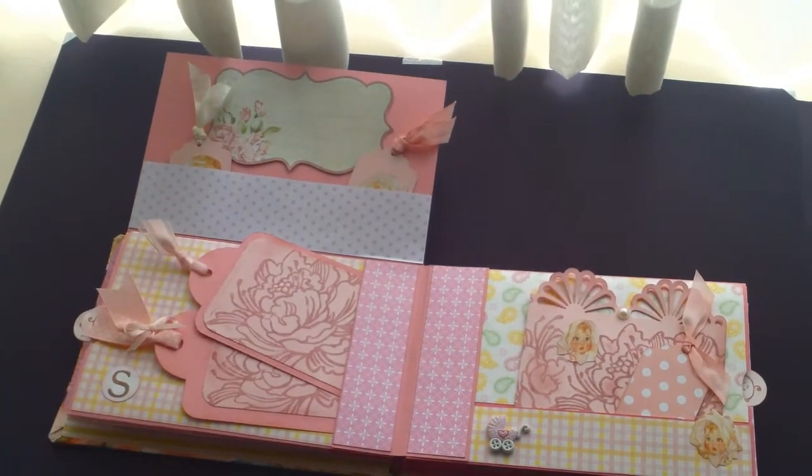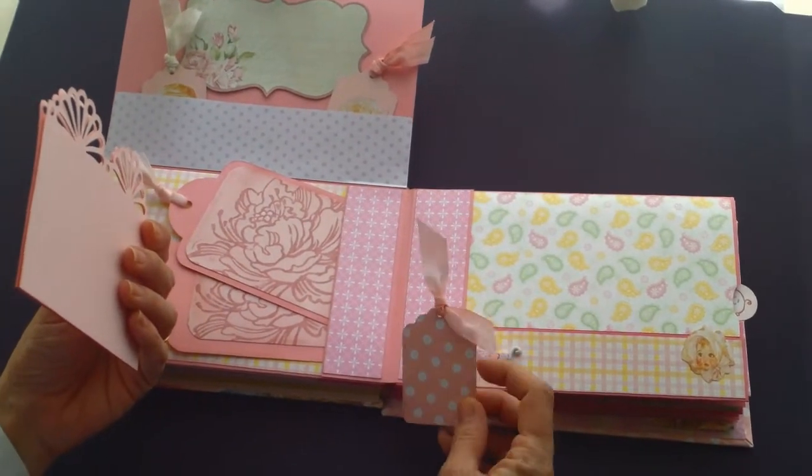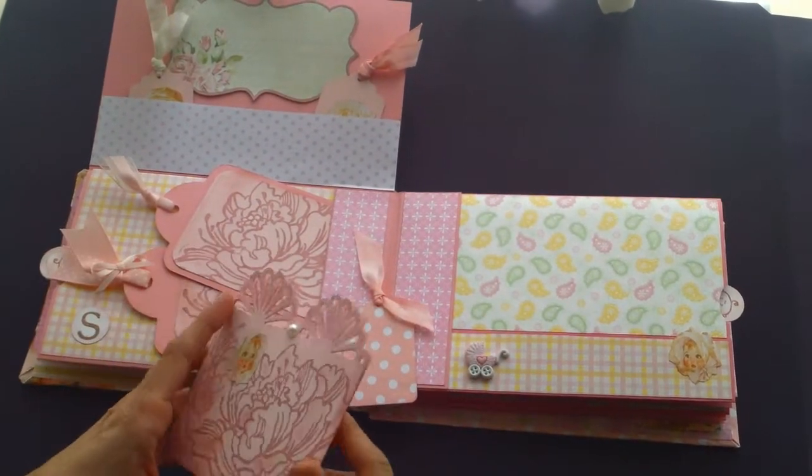Here's another S from another alphabet set. Here is that dyed ribbon — it really looks nice in this album.